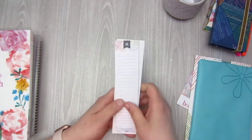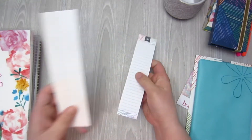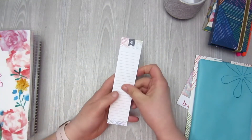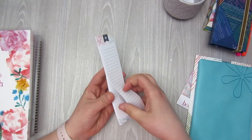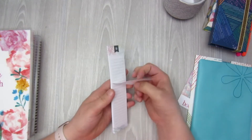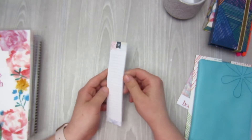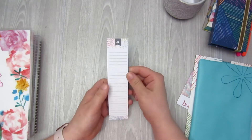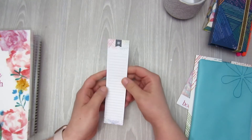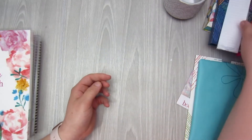I also picked up this stylized sticky notepad. I figured this would be good to go on the sidebar of my spreads to write down anything that's coming up. It is sticky about halfway down, which is nice, so I could stick this in my planner to write down things coming up or use it as a to-do list notepad. For a couple dollars, I figured why not grab it — I'll find a use for it.